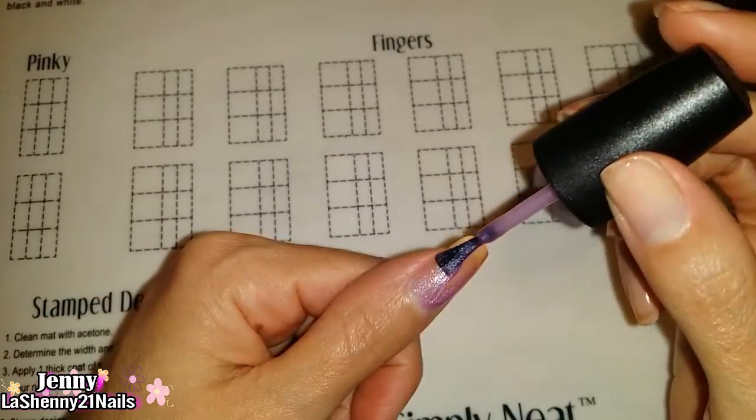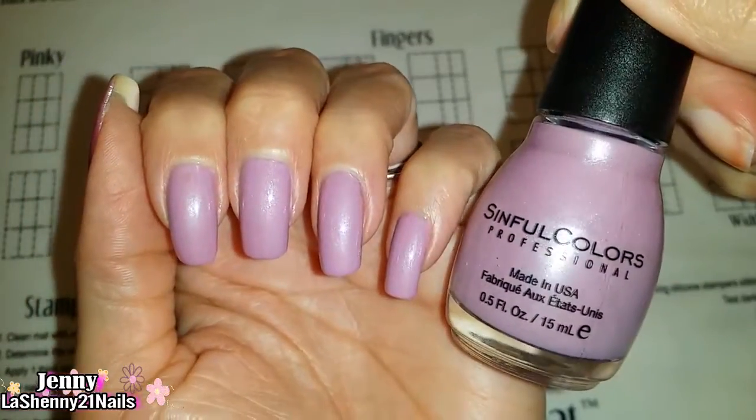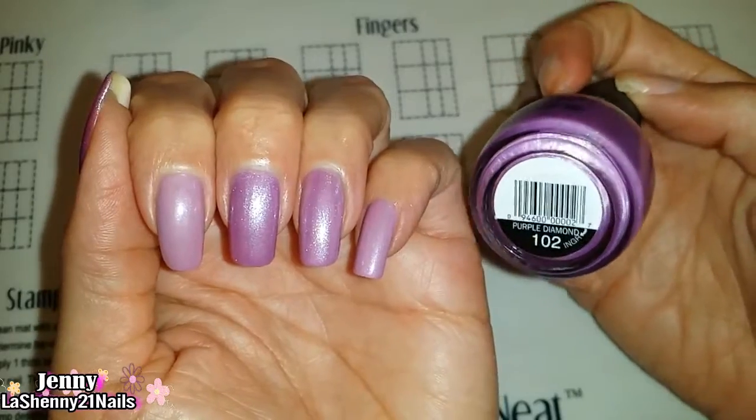On my thumb I applied Purple Diamond, but for the rest of my nails I chose Rose Dust. It looks amazing by itself but I decided to apply one thin coat of Purple Diamond on only my ring and middle finger.